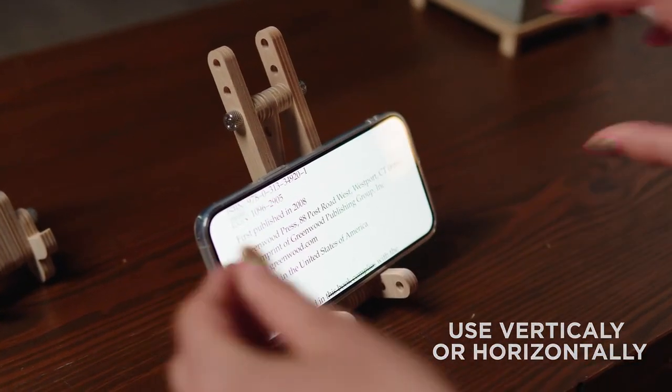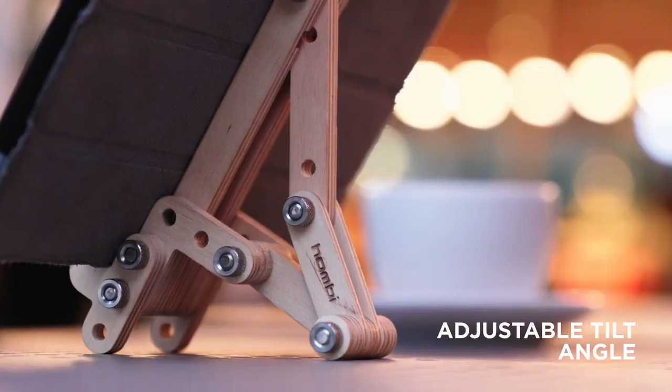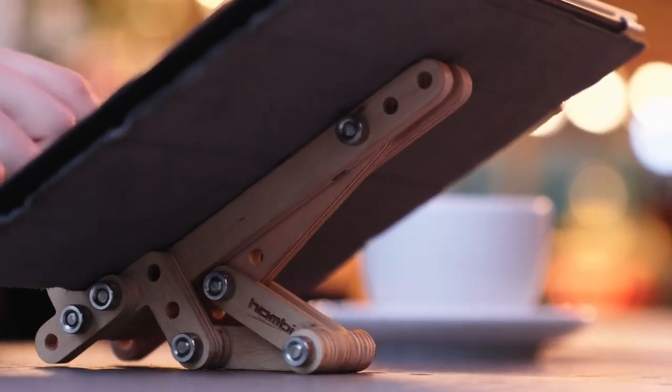Hombi will grant you the freedom of using your phone or tablet both vertically and horizontally. The adjustable tilt angle of Hombi's wooden stand ensures the perfect viewing experience for every activity.